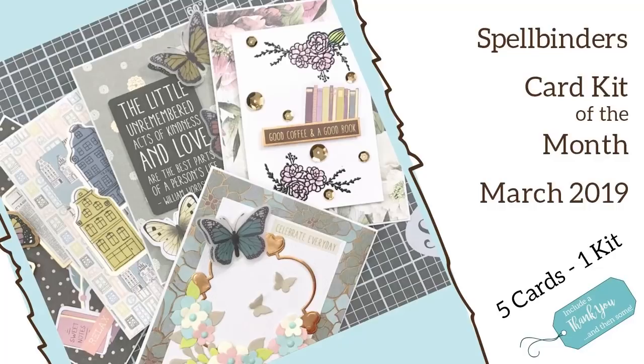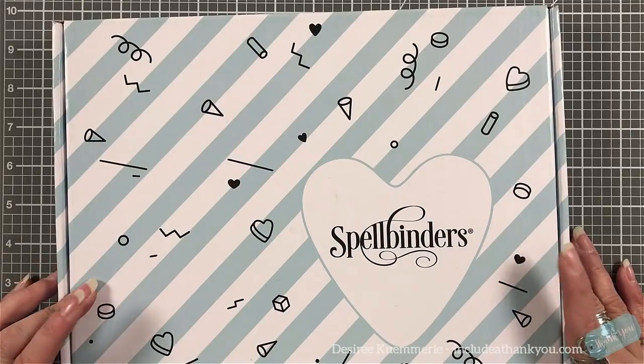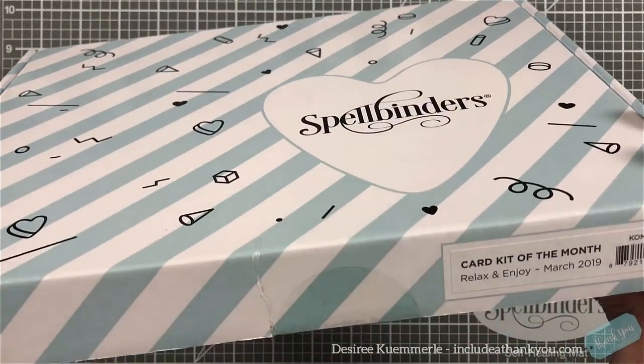Hey everyone, it's Desiree and I am here with the card kit of the month for Spellbinders for March 2019. As always we're going to do a five card one kit for this, and this month's theme for Spellbinders is 'Relax and Enjoy' — the perfect sentiment when we are being creative. We need to relax and always enjoy this. So let's dig in and see what comes in our kit for the month of March.